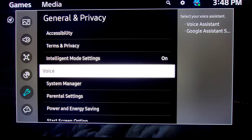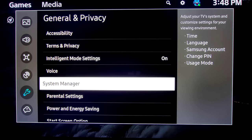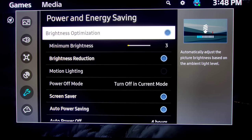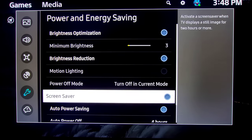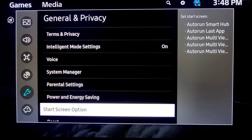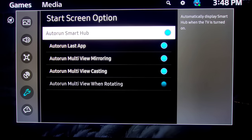If you need to adjust your voice settings or change your voice assistant you can do that here. Next is System Manager where you can set up time, language, your Samsung account, change your PIN, and change the usage mode. You have Parental Settings to lock programming if you have kids. Power and Energy Savings has a lot of different features — I always put Auto Power to four hours just in case it's left on. You can also see the battery life on your remote. Start Screen options are done here — if you're watching Netflix you can have it automatically turn back to Netflix when you turn your TV on. You can also auto run your Smart Hub, and there's Last App, Multi-view, and Mirroring options.